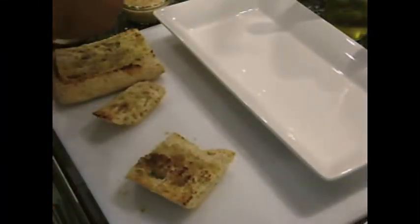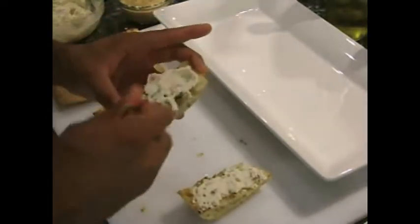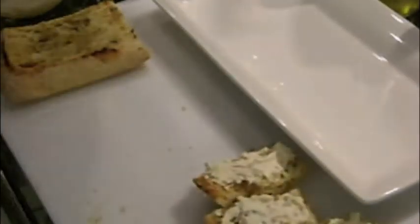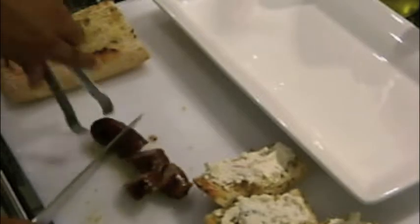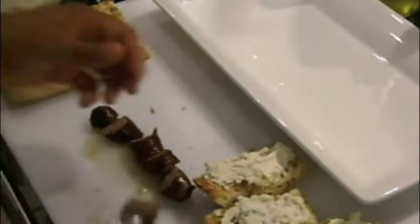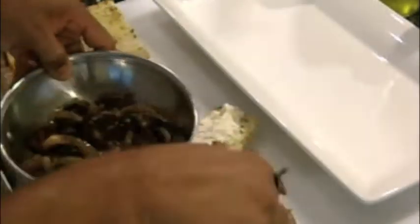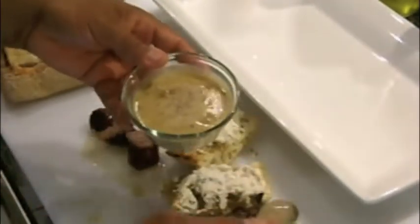I assemble the crostini by cutting the ciabatta bread and spreading with some of the roasted garlic cream cheese. Then I thinly slice the brat on a bias and top the crostini, then add some of the sautéed mushrooms and onions and drizzle with the creamy mustard sauce.